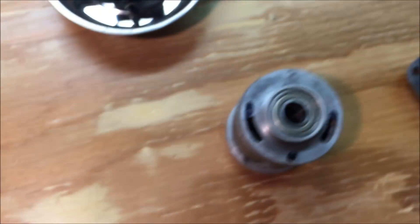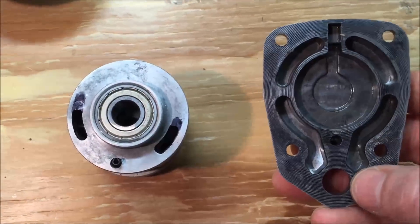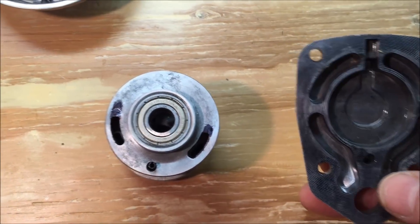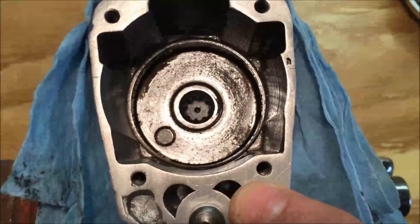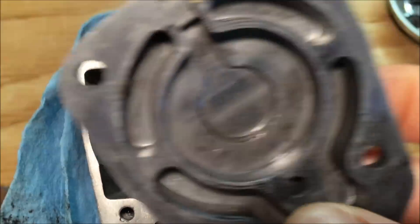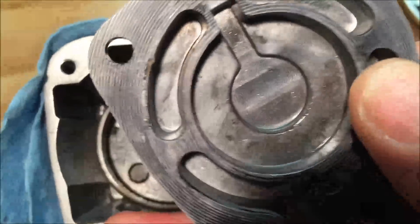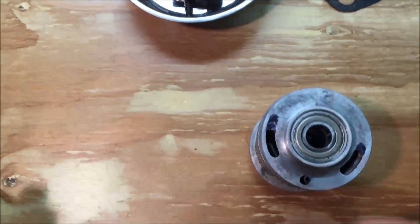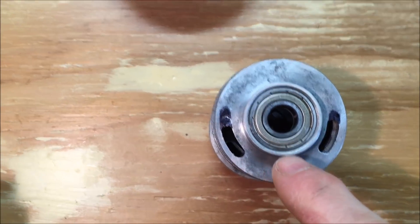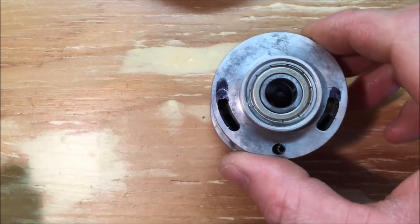Right here is the motor, and here is the back plate. The air comes out of here, goes into the back plate here, and routes the air up through this channel here to either the forward or reverse side of the motor where the inlets are.